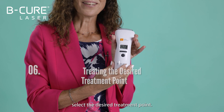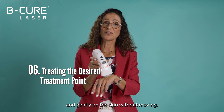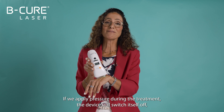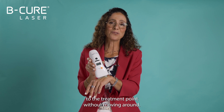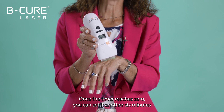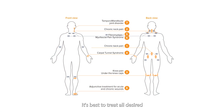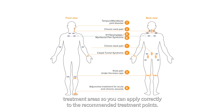You need to select the desired treatment point. Here I'm placing the BeCure Laser directly and gently on the skin without moving. If we apply pressure during the treatment, the device will switch itself off. So it's important to hold it lightly at a perpendicular angle to the treatment point without moving around. Once the timer reaches zero, you can set it another six minutes and start the treatment at the same point in the same way. It's best to treat all desired treatment points at least twice a day. You should have received a brochure with your new device showing treatment areas so you can apply correctly to the recommended treatment points.